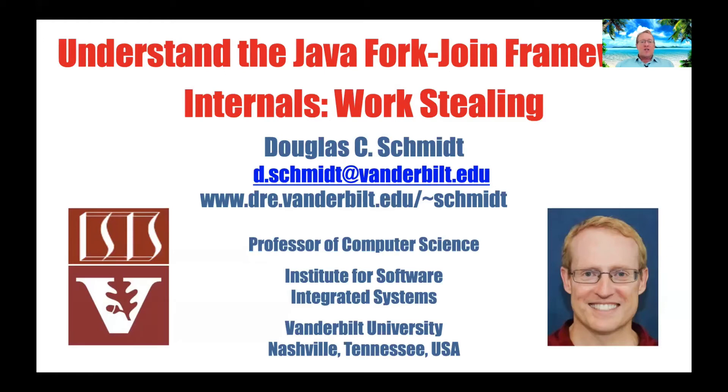What I'd like to do now is start talking about the Java fork-join framework implementation internals relating to work stealing, which is really what gives the fork-join framework its definitive power and its particular interesting characteristics.